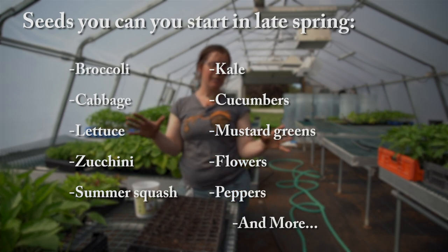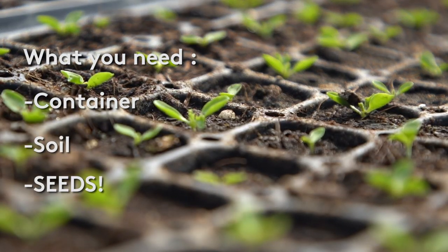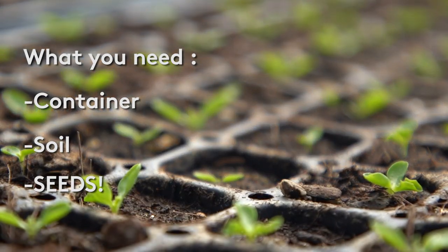So, what are the things you need to start your own seeds at home? You need a container, you need some kind of a potting soil, and you need your seeds.